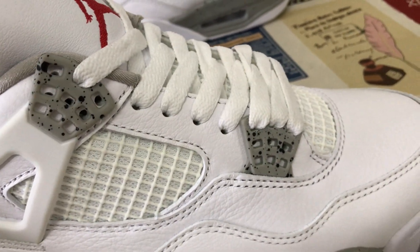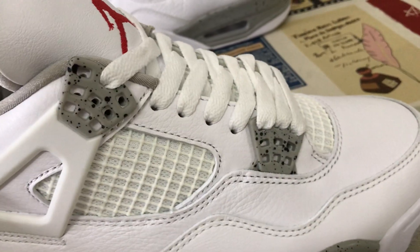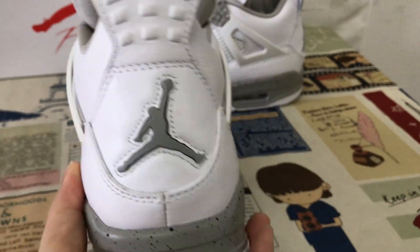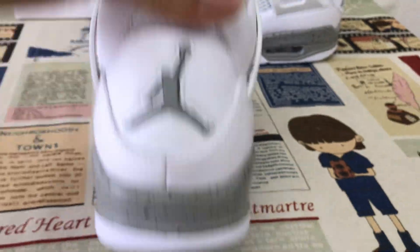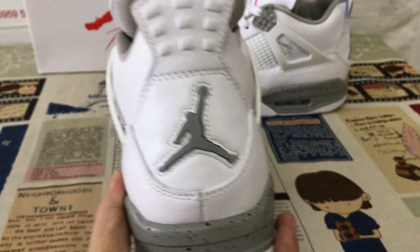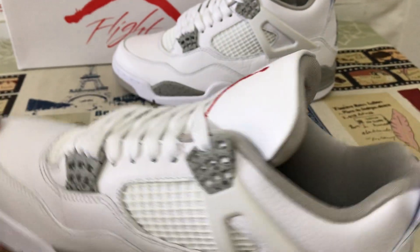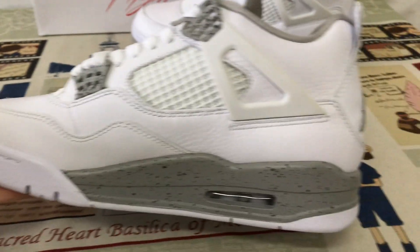The eyelets are white and green with a black speckled finish. On the back, there is a black tab with the gray Jumpman logo on it.